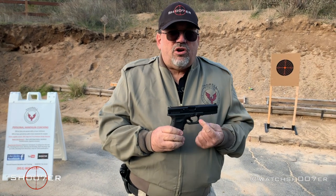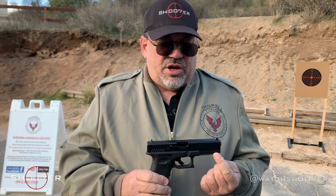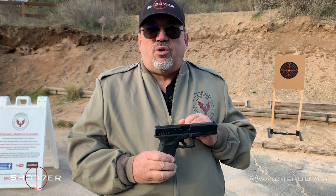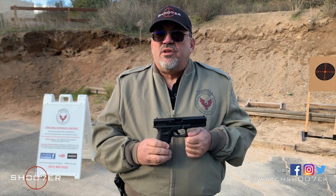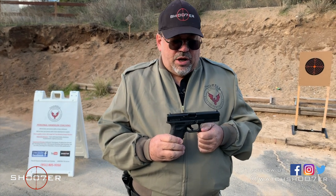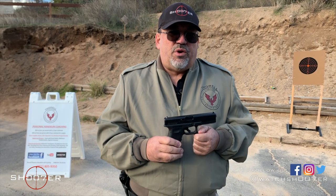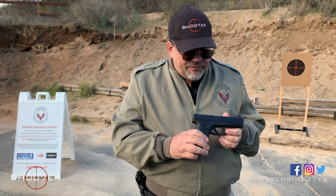With the earlier generations of the Glock — the ones that came to America, the Gen 2 and Gen 3 — they have a single spring recoil system. That's later improved in the Gen 5, which helps mitigate some of the recoil. On the earlier ones, they come stock with a single recoil spring, which means you're going to have more felt recoil in the earlier generations.